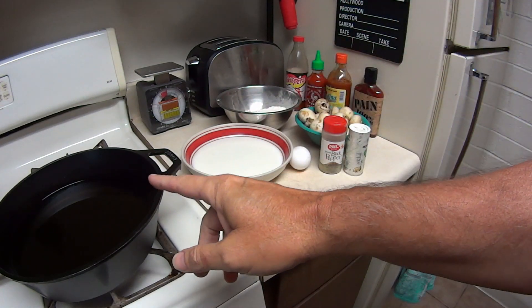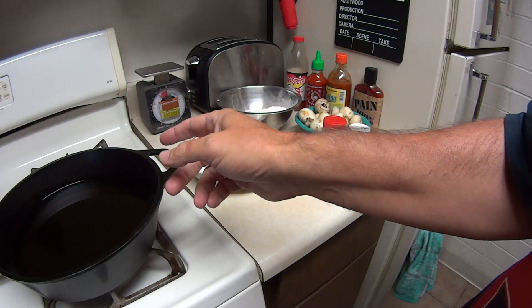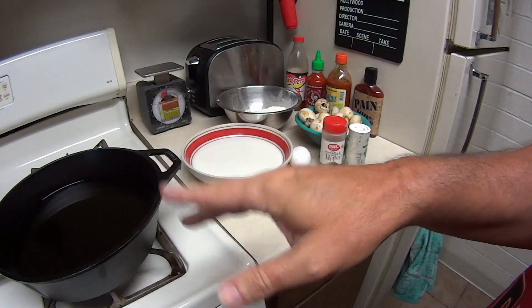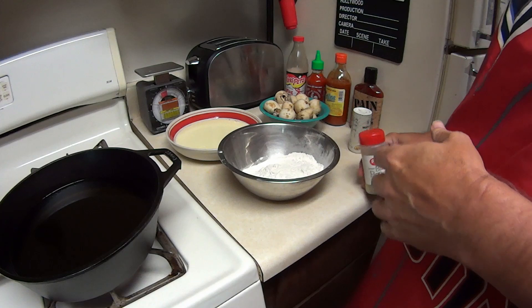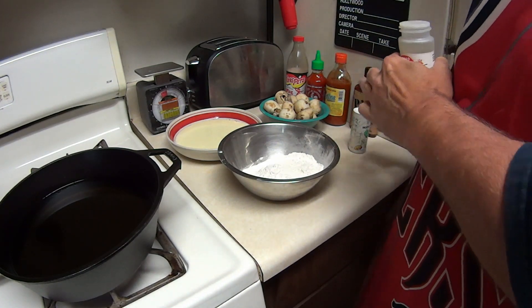I went ahead and took my fried chicken oil that I had left over from fried chicken. I filled this up about almost halfway — especially if you have a smaller skillet you want to fill it up halfway. This is a deep one so it's going to be deep fried. While I got the oil heating up, let's go ahead and mix up the flour.